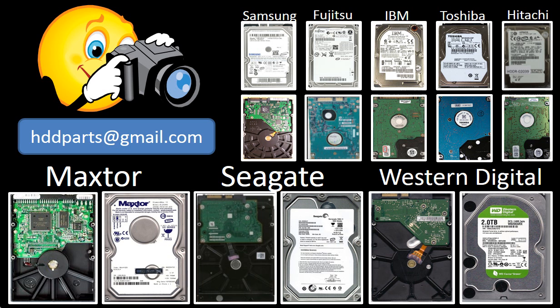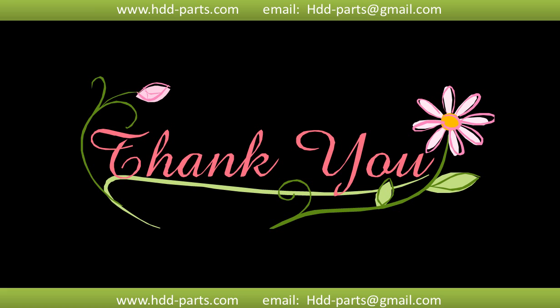We carry old brand-name hard drive PCB boards. If you cannot find the correct donor board or have other questions, you may take pictures of the hard drive and the PCB board and email them to us — we will find the correct donor board or the best solution for you. Thank you so much for taking your precious time to watch this video. Any comments are really appreciated. If this video was a little bit of help, could you please click Like to support me? Thank you again.